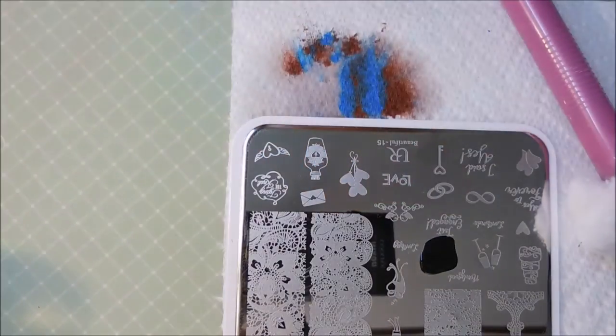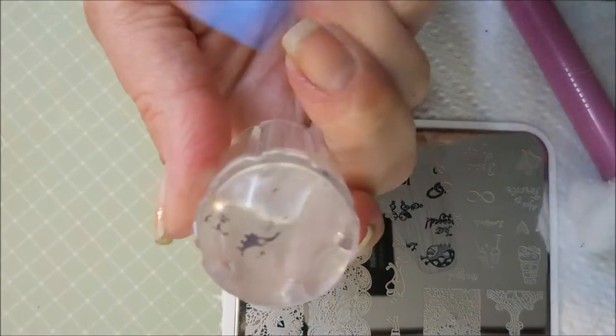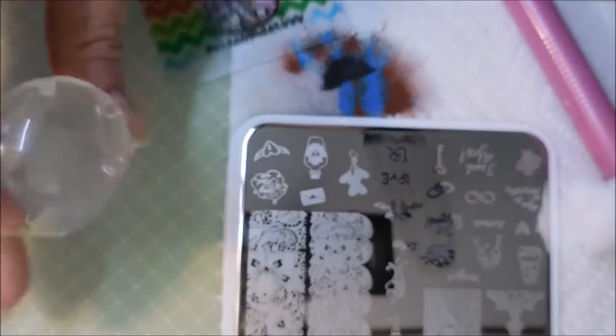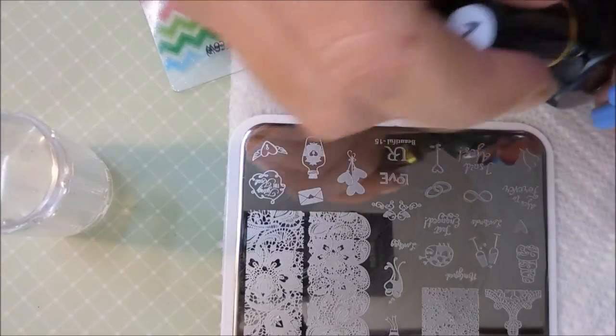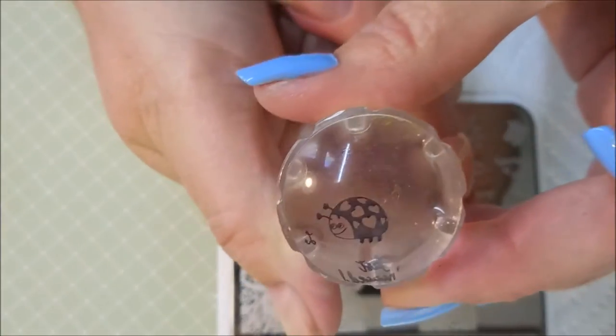This is my pen-paid black that I'm using for the ladybug image. I'm going to use a different stamper. That did not pick up — I'm not happy with that. Let's try it again. Pick up. Beautiful. Much happier.